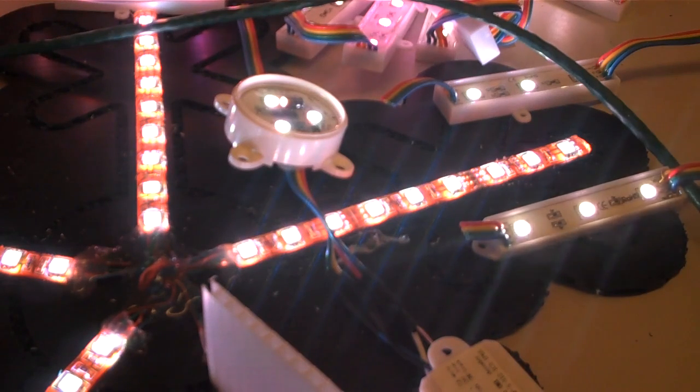This video shows the differences between fading characteristics of several different brands of basic RGB controllers. In this video, I also have a 6803 pixel hooked up to an O.Newman controller for reference.